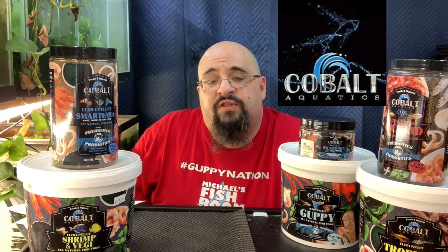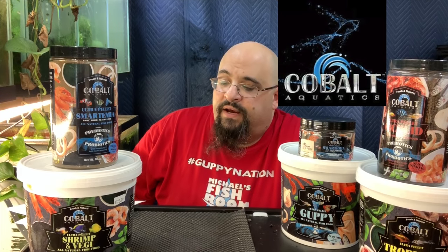A couple weeks ago I talked about some big news happening in Michael's Fish Room, and I'm happy to announce a partnership with Cobalt Aquatics. Cobalt Aquatics makes lots of fish food, and they also make equipment, hardscape stuff, chemicals, fish tanks, lights, and pumps. But I'm primarily going to be talking about fish food because that's kind of what I use in my fish room.